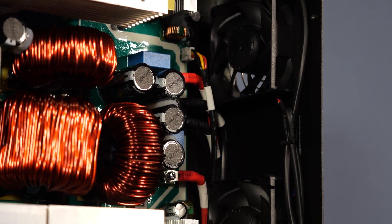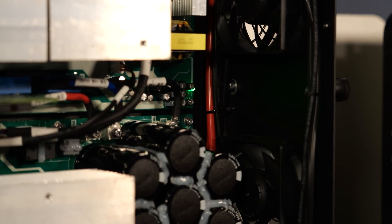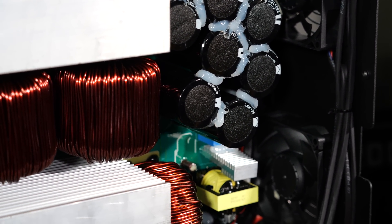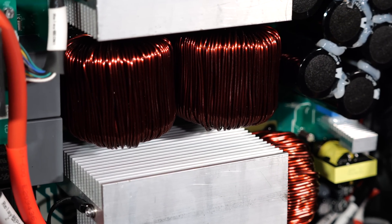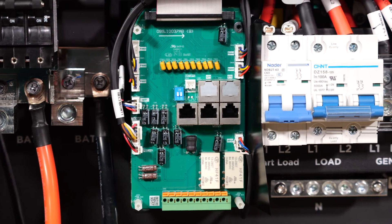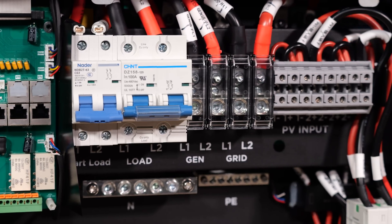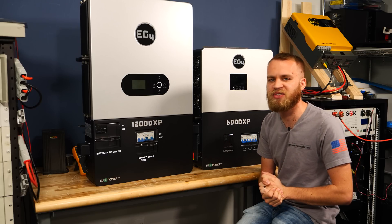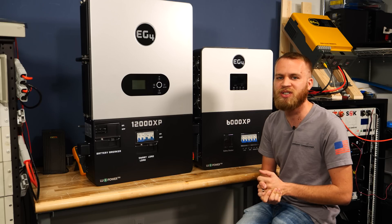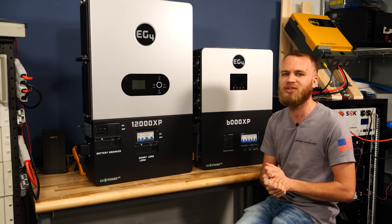To summarize the key differences between the 12,000 XP and two of the 6,000 XPs: the 12,000 XP can take in more solar input, has the additional smart load port, uses less idle consumption than two inverters, and will save you space on the wall while reducing wiring complexity for parallel setups. I hope you found today's video helpful and informative. If you're interested in purchasing any EG4 products, we are a full-service distributor — links and contact information are in the description. Thank you so much for watching, and we'll see you in the next video.